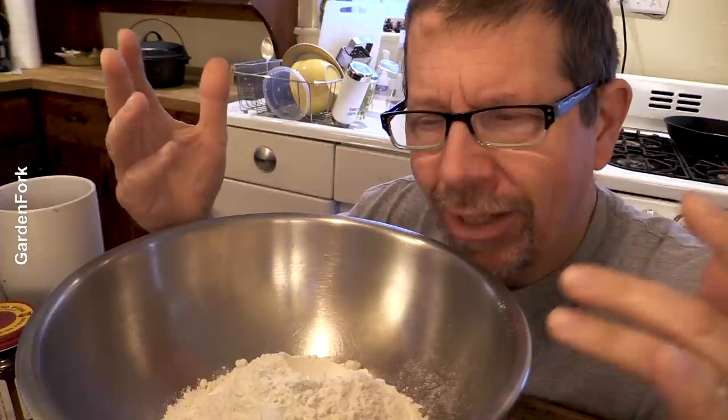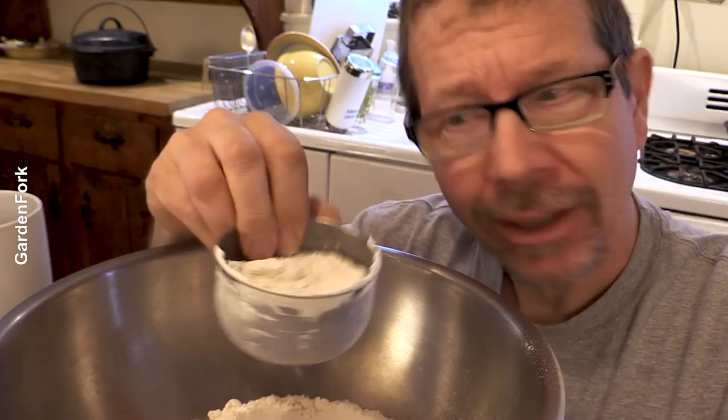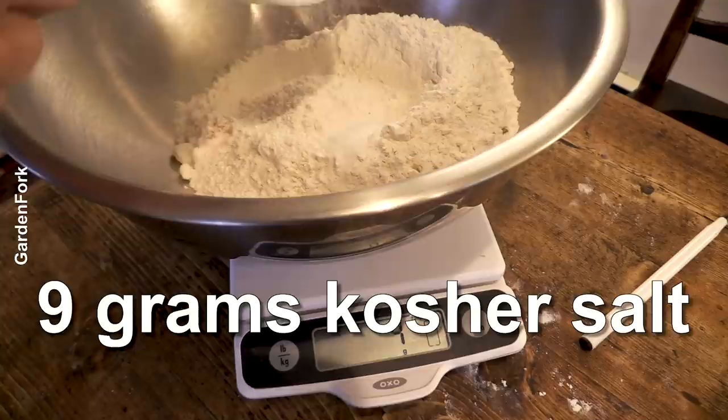It makes sense because when you dredge a cup of flour, it can have a lot of air in it, it could have some moisture in it. And when is a cup a cup? But a gram is a gram. Weighing it is my big first tip. I'm gonna do nine grams of salt, and this is a coarse kosher salt.